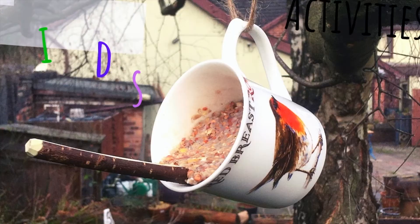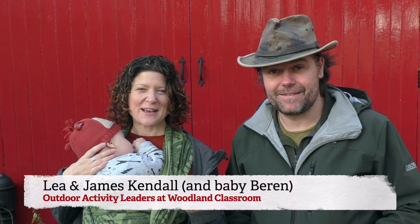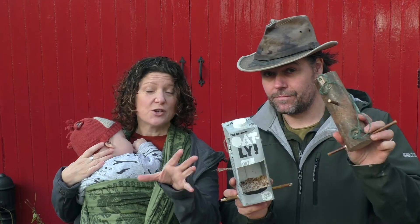Hello, I'm Lee. I'm James. Welcome to our video. In this video we're going to show you several ways you can make bird feeders at home, in your forest school, or at school with kids.